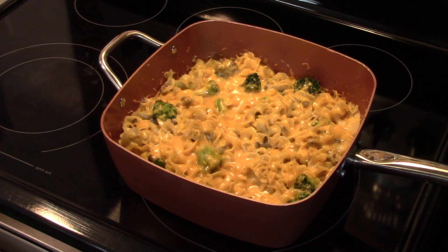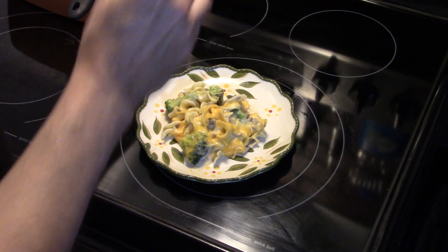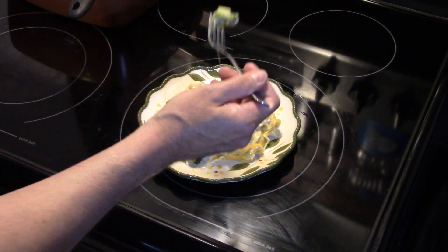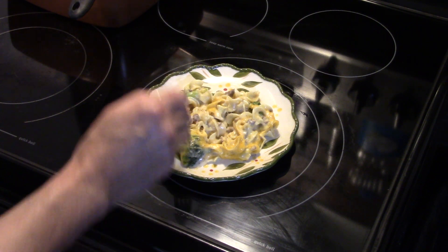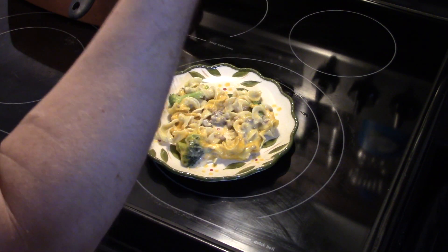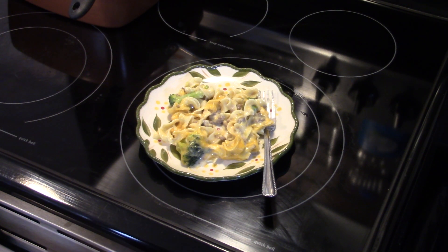I let this go for 15 minutes — it's done and ready to go. Let's fix up a plate and see what we got. It's really good — creamy, cheesy, good flavor from the garlic powder and onion powder. The cream of mushroom and cream of celery soups give it great flavor. The broccoli is good and not overcooked. That's really delicious — there you have it, hamburger noodle casserole. Give it a try, thanks for watching, and until next time I'll see ya!